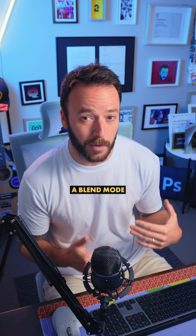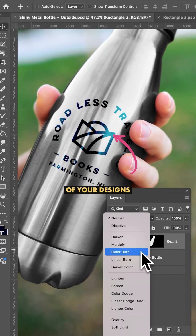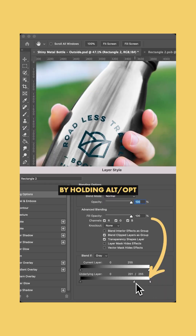Now obviously you can use a blend mode like Color Burn — this shows the shine through, but it can change the color of your designs, which isn't always what you want. Or you can use Blend If, where you break apart the light values by holding Alt or Option, but this can leave your design looking a little muted.